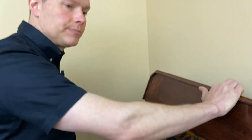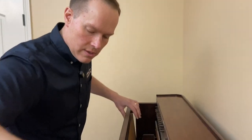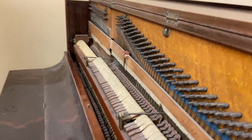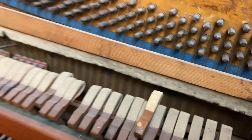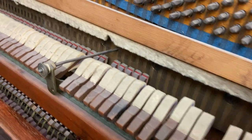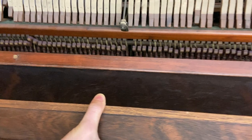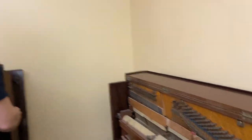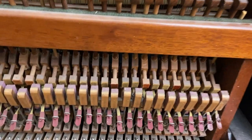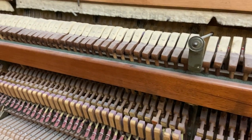That note doesn't even work at all. This is kind of an old style action. It's just in rough condition, which is pretty typical for a piano that's 150 years old. I guess anything that's 150 years old — except maybe a painting. Paintings can be in good shape; they just sit on the wall, so they don't count.